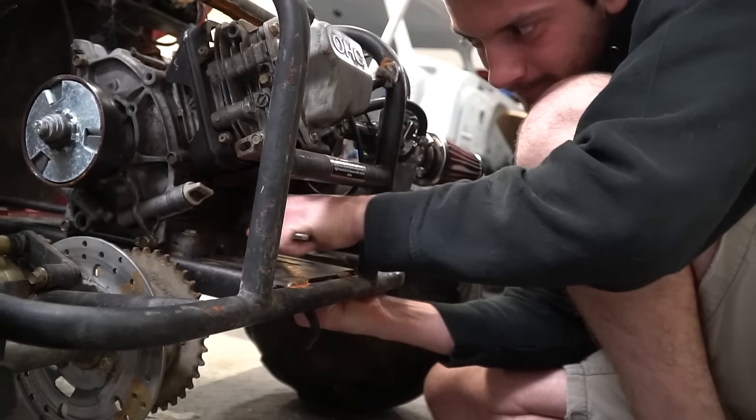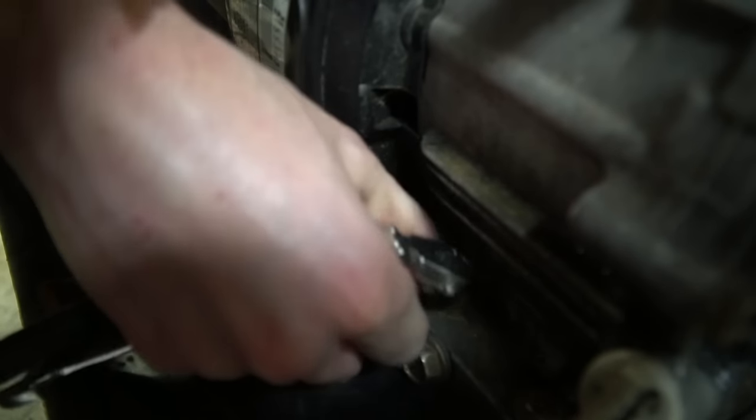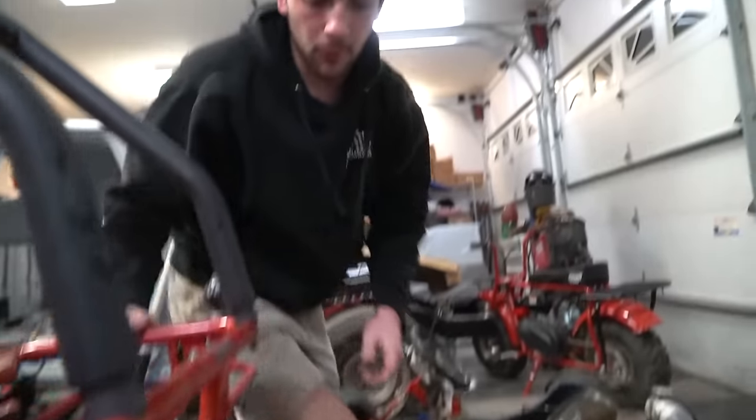I guess someone put them on pretty tight. Yeah, we weren't messing around here. There we go — the engine can now move forward.